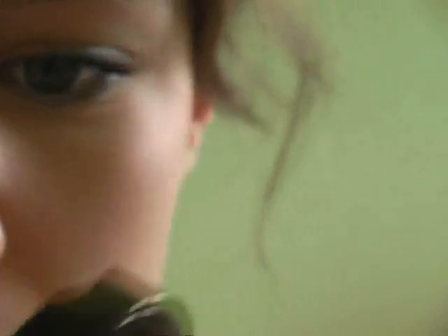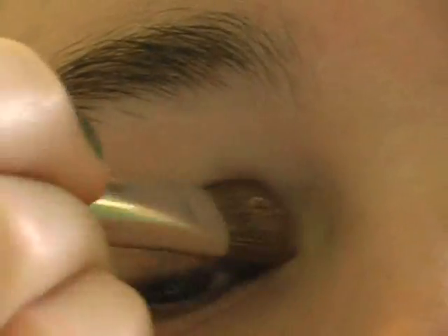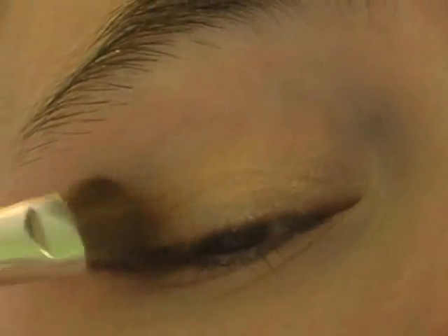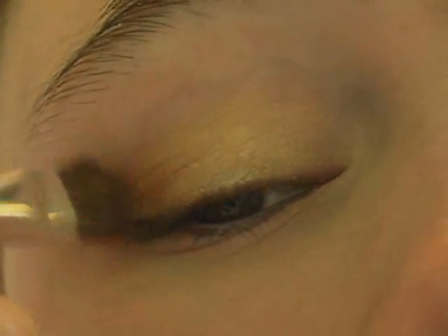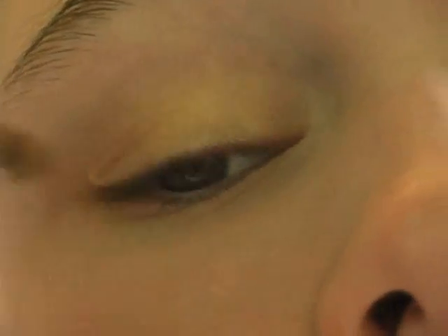I'm going to take this gold shade on just a flat shader brush, tap off any excess, and just start applying this to my lid. I want to pack on a lot of this color, so I'm going to do the same thing over.